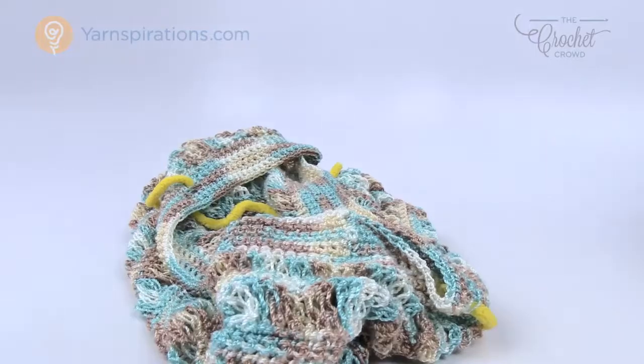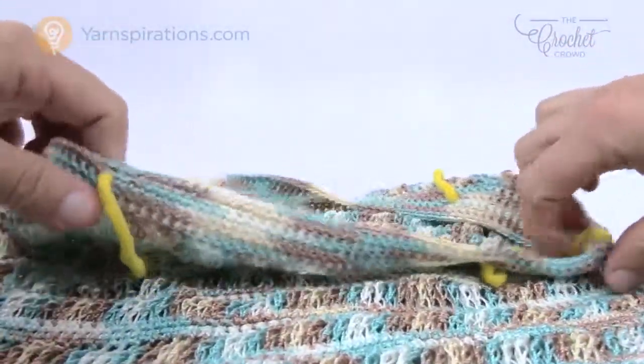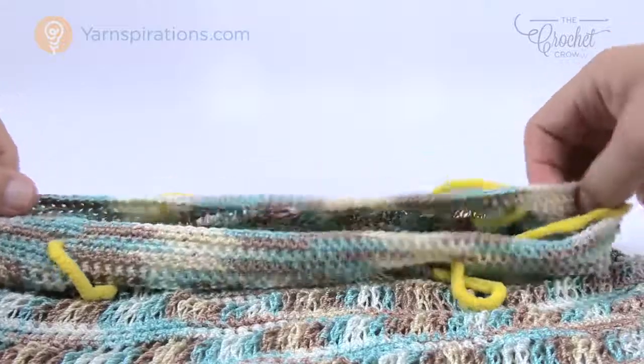I'm moving ahead to the handles now — this is my beach bag so far, looking pretty good. I'm leaving in my stitch markers and we'll cover the handle next. You can see where the holes are, and I'll show you how to put the handles in once we have them done.